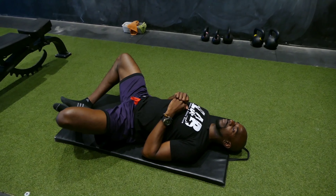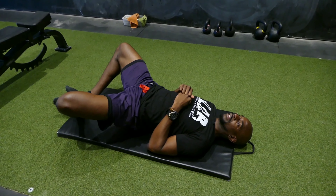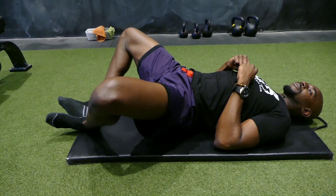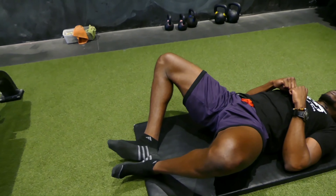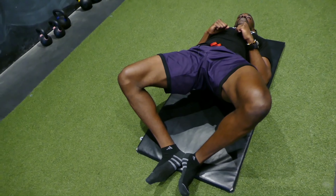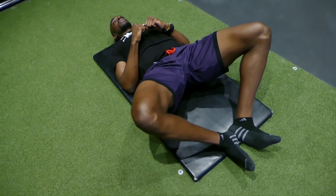I want to show you a couple of exercises that this might seem similar to, because detail is very important in how we execute this exercise. Here I'm demonstrating the frog pump — an awesome glute activation exercise created by Brett Contreras. Because we're fixed at the feet, bent at the knees, and externally rotated at the hips, we're recruiting a lot of those glute fibers. This may be more challenging for men or those with tight hips than it would be for women, because of the way the hips are designed. So this exercise does require some good mobility.